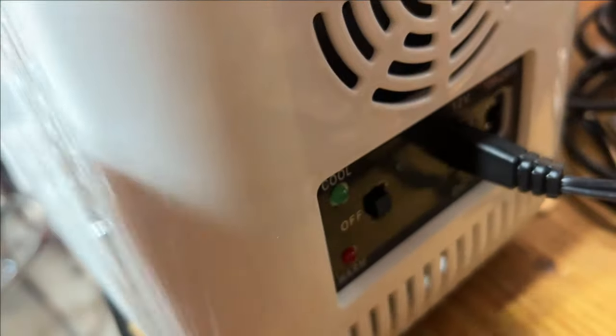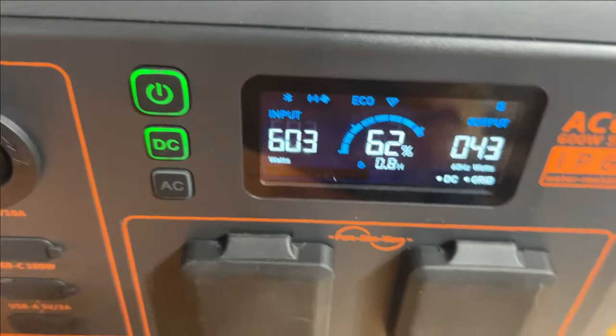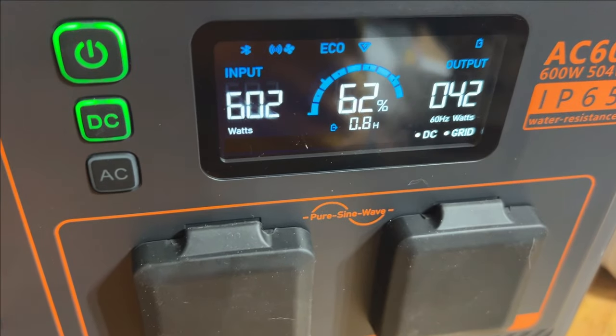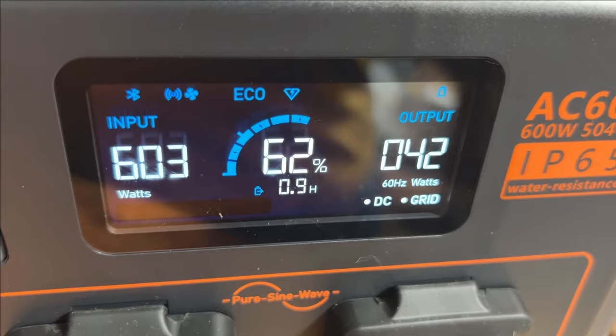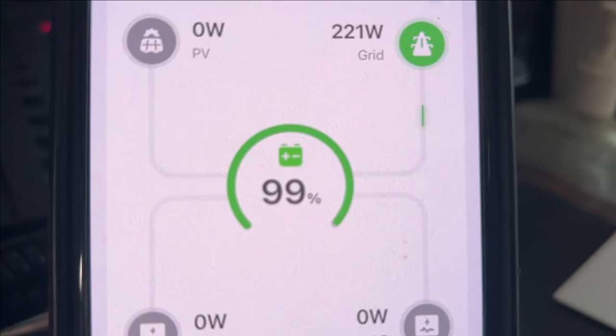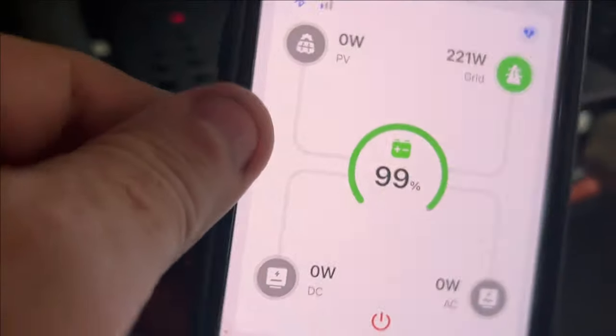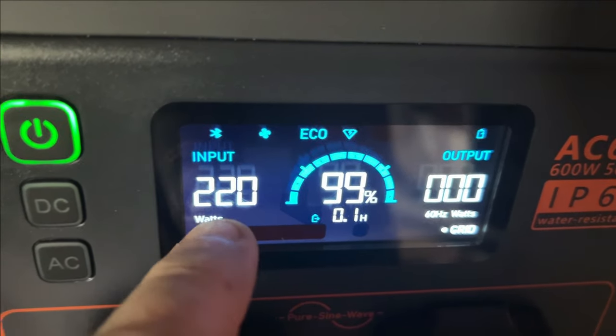This has a heating and cooling mode — right now it's on. There we go, that always helps. So it pulls 42 watts. That's awesome — we're at 99%. Let's take this with us and go check the unit itself. I can see it's slowing down here.